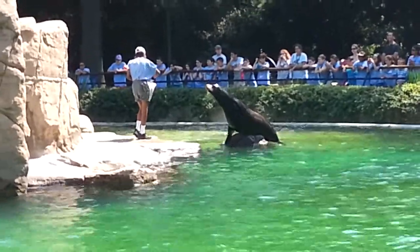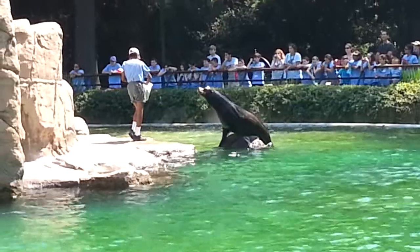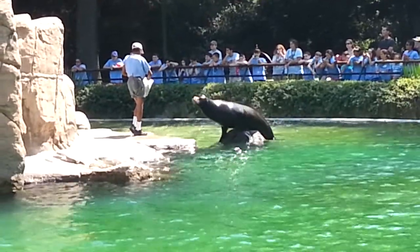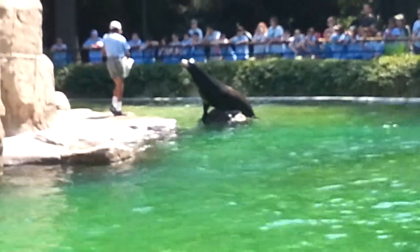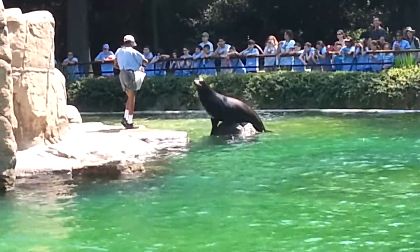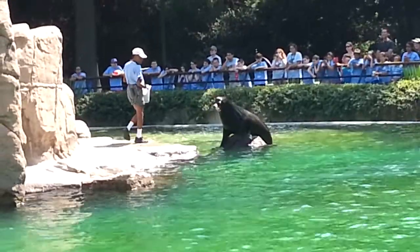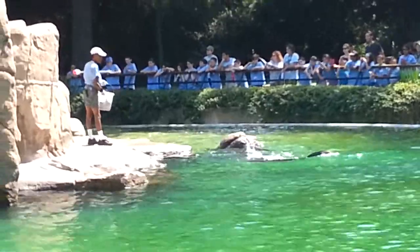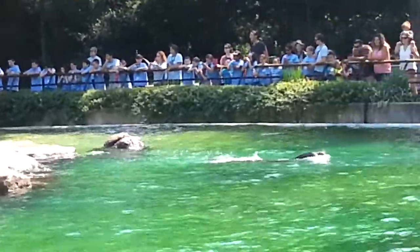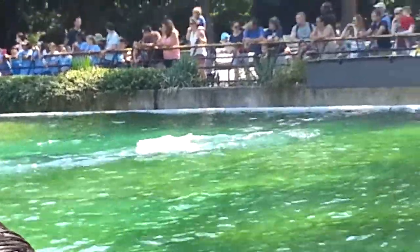Most people know what a walrus looks like, and you can see walruses at our New York Aquarium in Brooklyn, but it's very common for people to confuse sea lions and seals. Sea lions have small external ears called pinnae — the small flaps of skin you can see on the sides of their heads. You won't see these on seals.